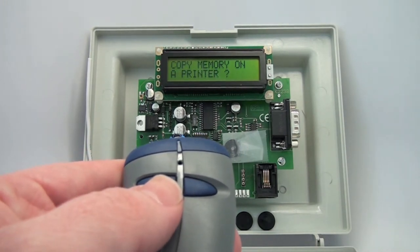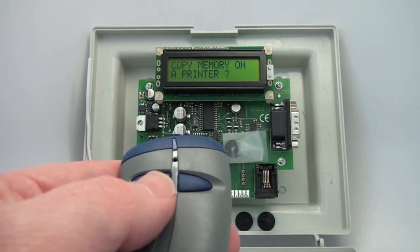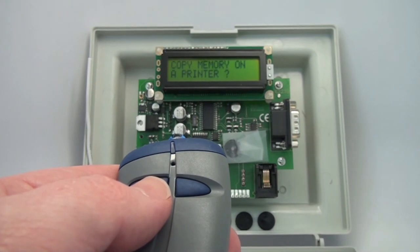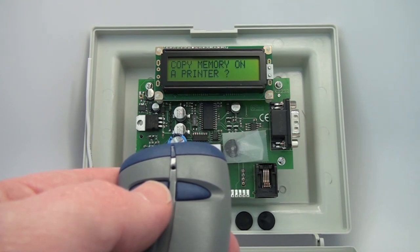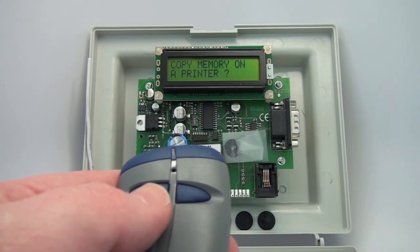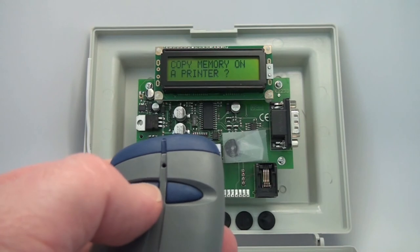You can hook this up to a serial printer that you can purchase from Transmitter Solutions. The printer needs to be online all the time. It will print out the user number, the serial number, the relay that was fired, and the keys. The printers are fairly expensive, so it's fairly impractical, but you do have that option if a customer insists on it.